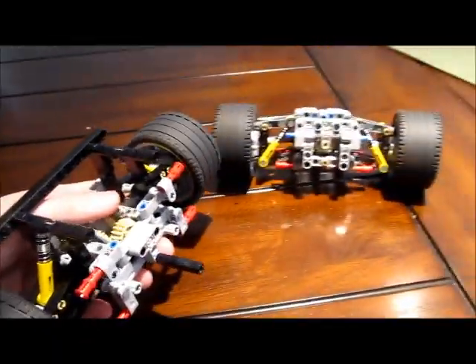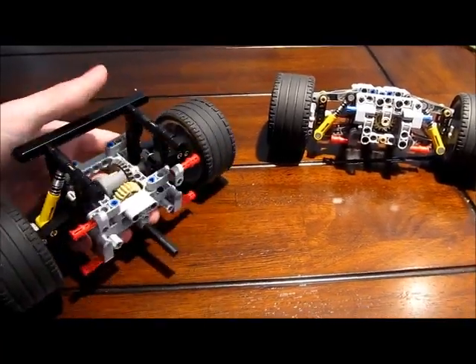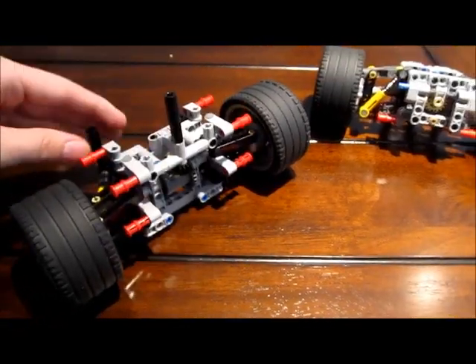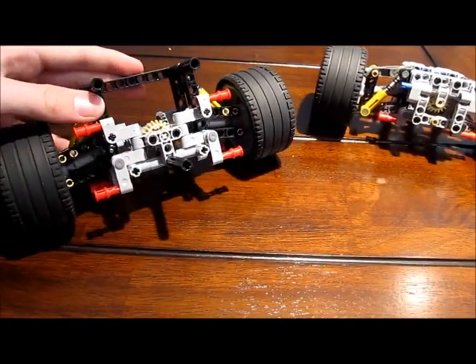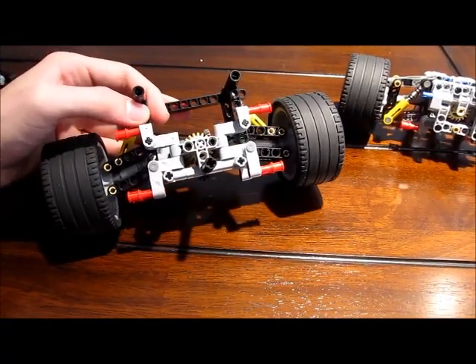Keep in mind I won't be making any instructions for these, mainly because you can find some good detailed pictures of these renditions on BrickShelf under Crow Killers or Sheepo. They both do amazing jobs at building their own custom trucks and supercars, so definitely want to go check them out if you haven't done so already.